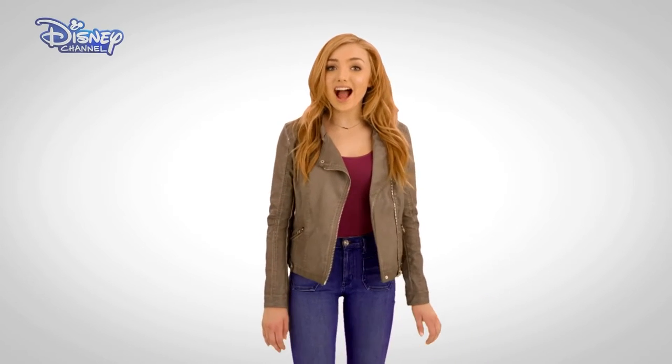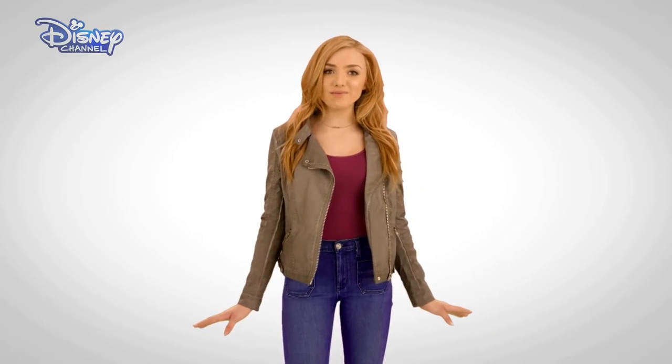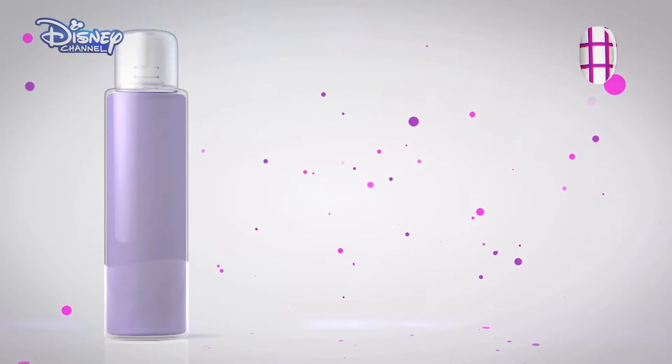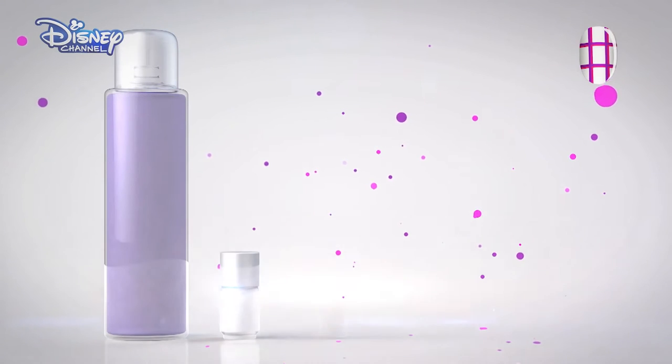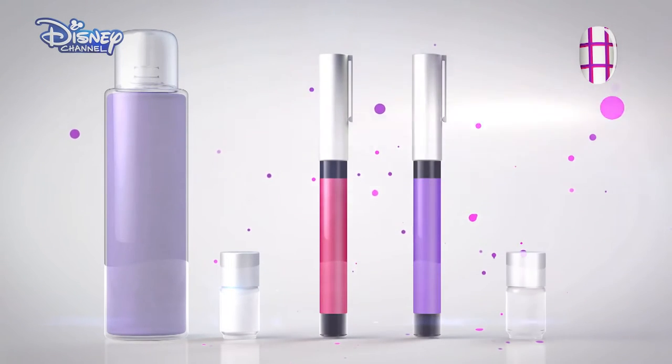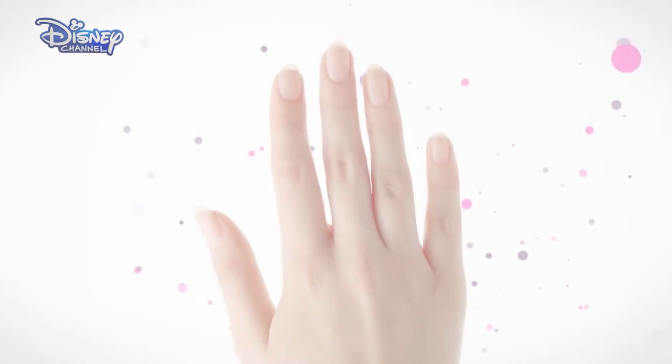Hi, I'm Peyton List and I'm going to show you how to create this awesome nail design which was inspired by my character Emma in Bunked. To do this, you will need nail polish remover, white nail polish, a pink nail polish pen, a purple nail polish pen, and a clear top coat. Remember to ask your parents' permission before you start and take care.